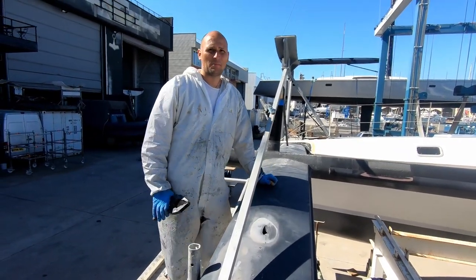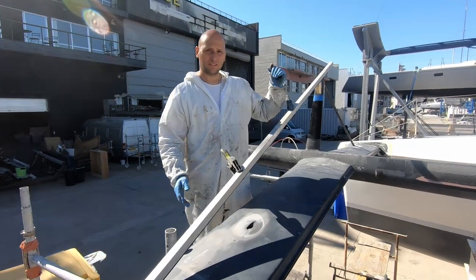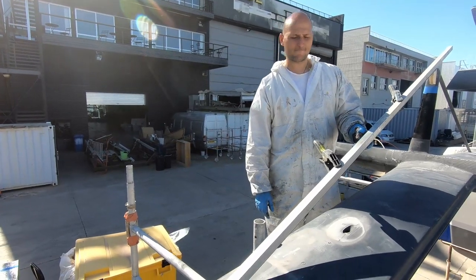Now a straight edge to make sure that the martingale is straight. We don't want any sag this way or bow that way. I'm leaving the straight edge on it so that I know it's dead straight. Beautiful.